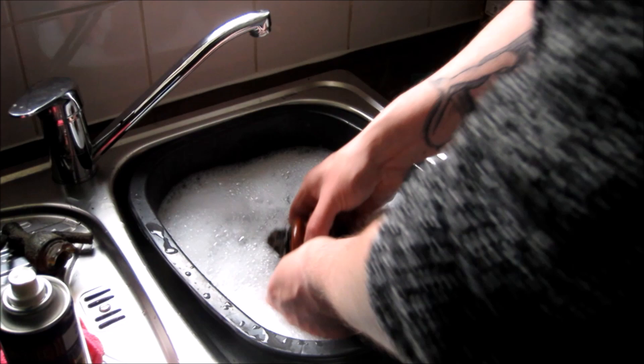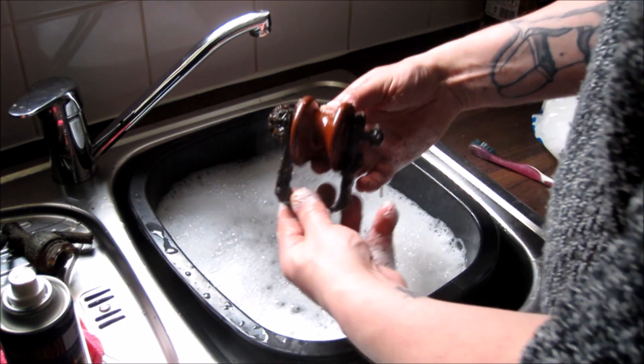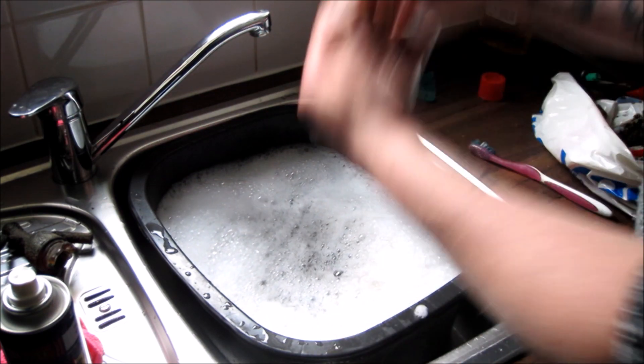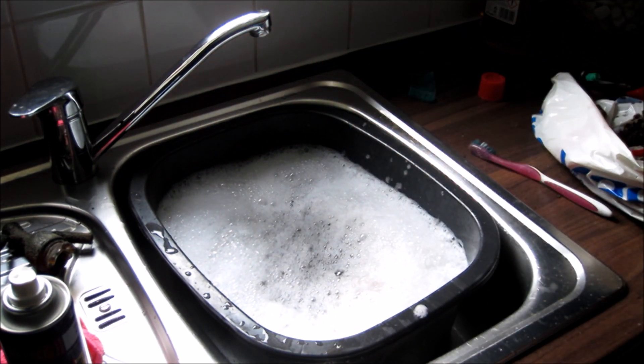Separate the two and we'll have ourselves a nice ceramic insulator. All right, hang tight and I'll see what I can do.